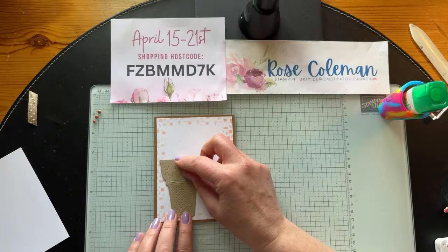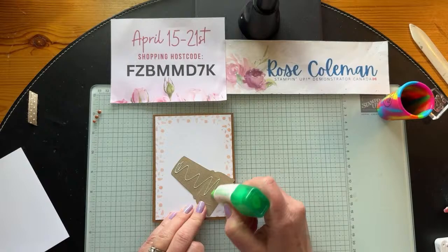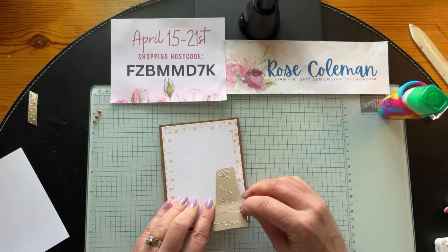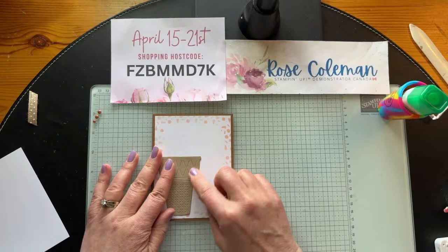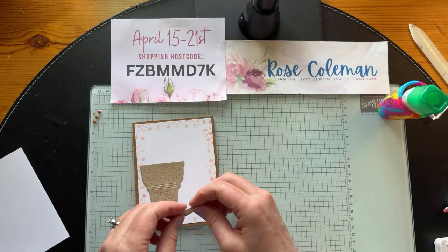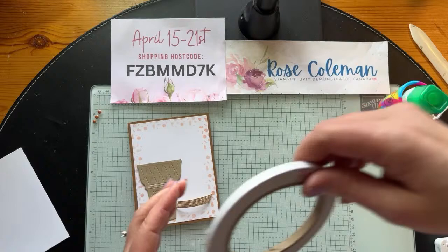Now we're going to put this right onto the pecan pie card base. Let me grab my bone folder and reinforce that score line. We'll add our glue to the background — I like pecan pie with petal pink; it's very sharp together, a nice soft color. So there's that. Now we're going to take our ice cream cone and glue that down right here. As I mentioned, you can get two of these ice cream cones out of one die cut run through the machine. You could run it through with the etching detail die, and then use the stamp to add details to the plain one — lots of options.